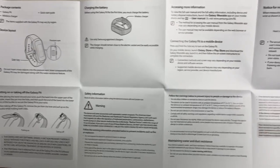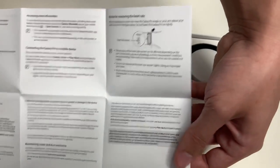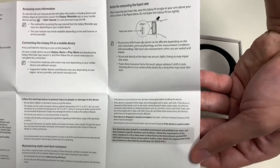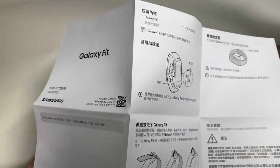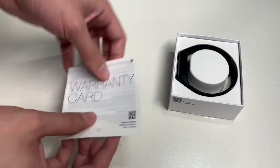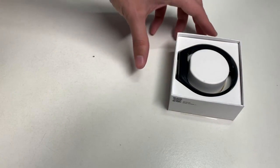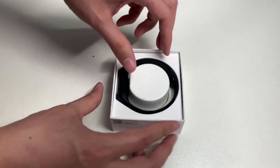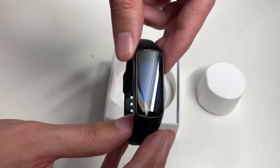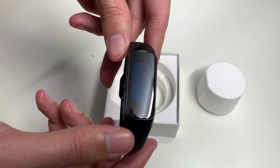The quick start guide covers charging the battery, putting on or taking off the Galaxy Fit, safety information, accessing more information, and a notice for measuring heart rate. The other side is in a different language. There's also a warranty card — let's put that aside and finally take a look at the Samsung Galaxy Fit itself, which is a fitness tracker with a screen and removable bands.